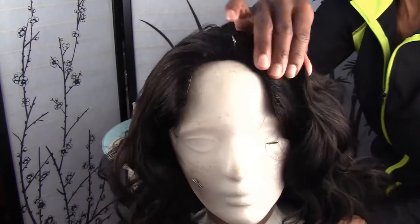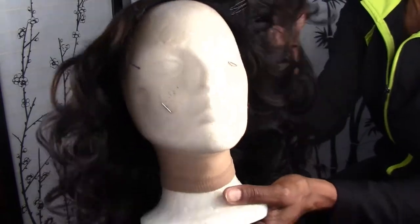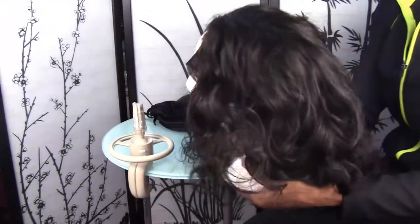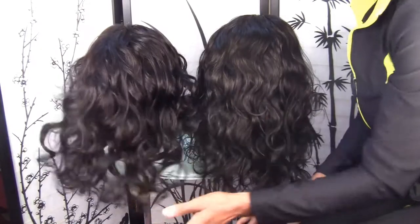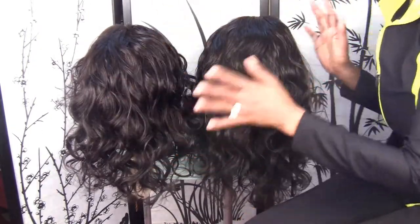It's ventilated all around the U and all along the sides. I'll show you that up close in a little bit too. What I did notice is I made this one first and then I made this one second, and then I did all the ventilating all at one time.